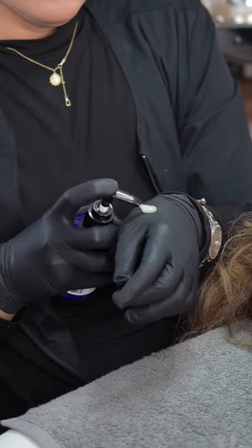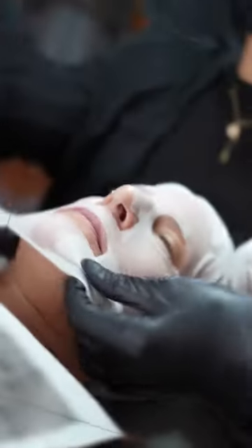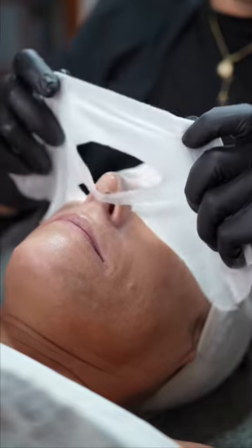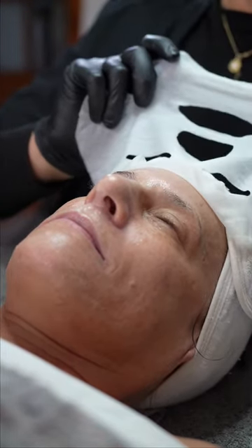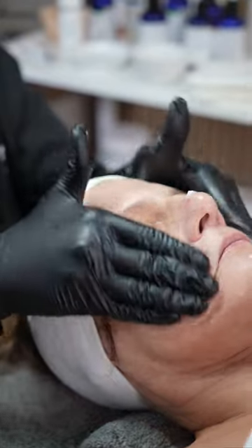We're using this for improved skin texture and great anti-aging results. And now it's time to lock in moisture with the Daytime Defense Shield Drink Moisturizer.